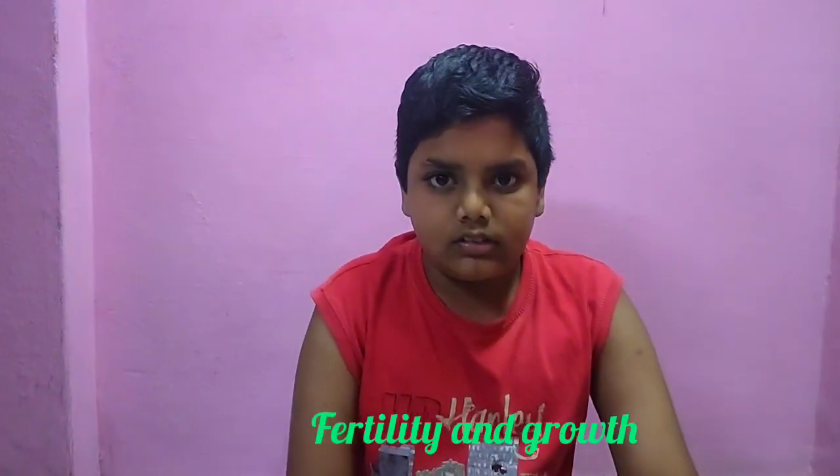Saffron indicates strength and courage. White indicates peace and truth. Green indicates fertility and growth. Thank you for watching this video.